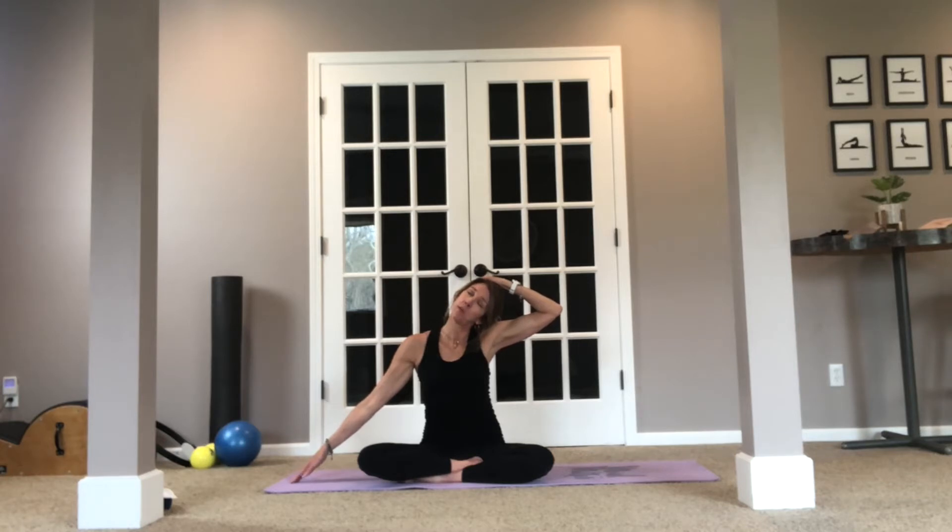Now let's just go ahead and gently guide the ear to the shoulder, really reach this hand away. Feel a nice lengthening from the ear through to the shoulder, through the elbow and the forearm even. And let's go to the other side. Just feel some nice releasing of the muscles, any tension you might have.